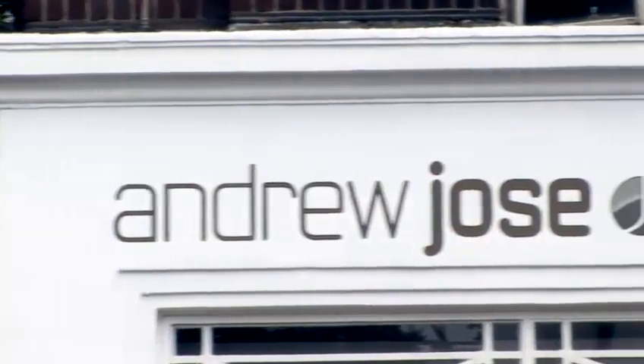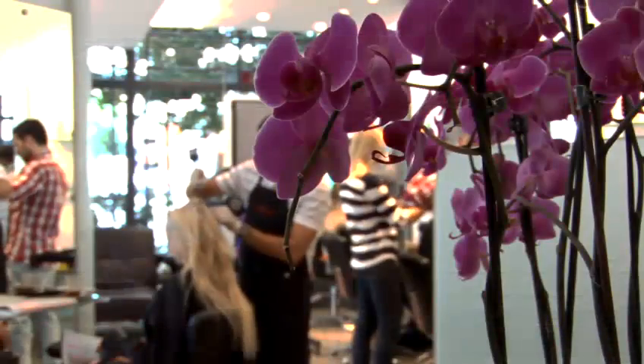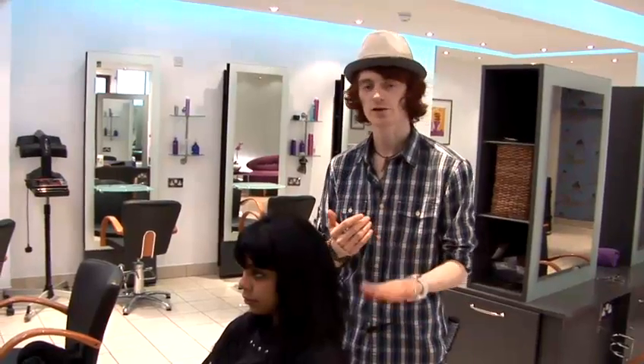Hi, I'm Edward Hayes. I'm a hairstylist at Andrew Joe's Hair Salon in London. This is how to blow dry curly hair straight.